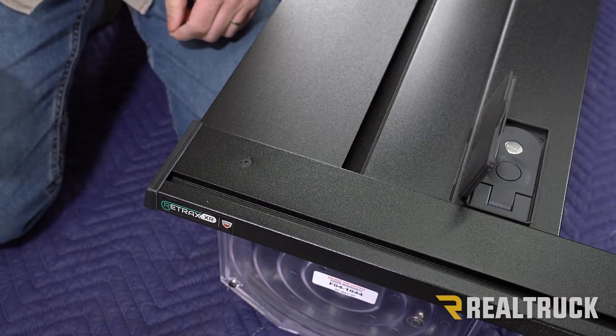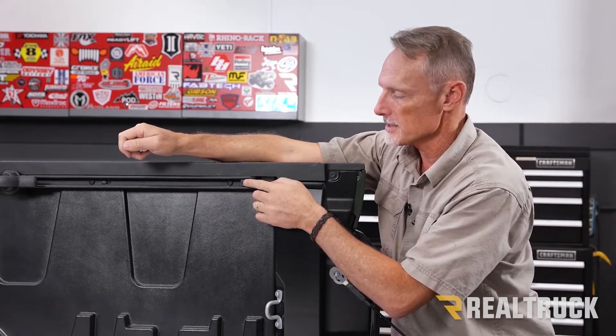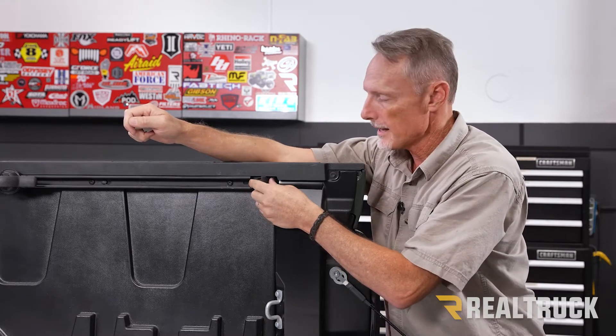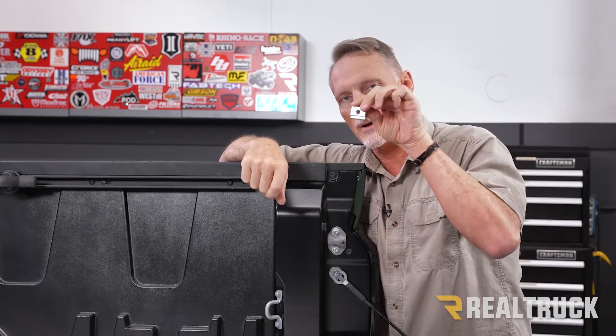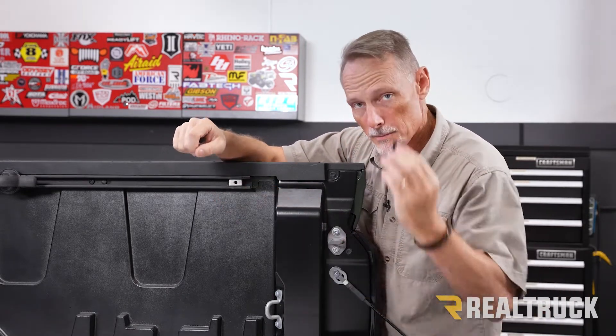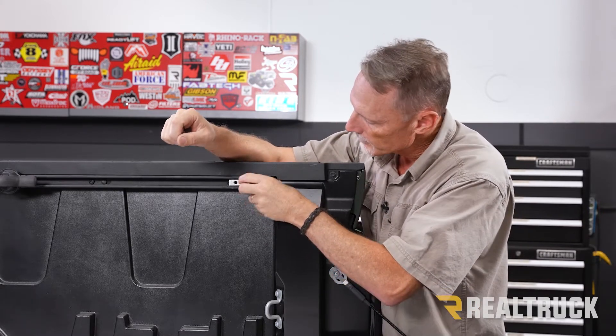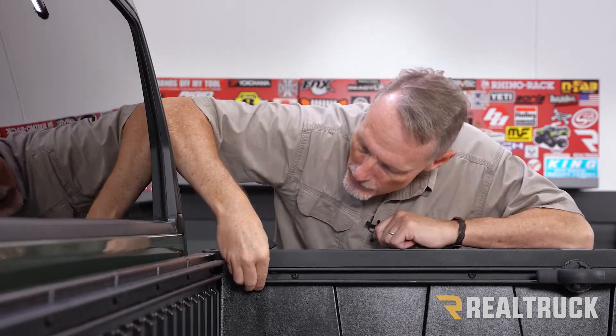Before you set the cover into the bed of the truck, go to the bed and find your deck rail system. At the end of your deck rail system there's a little plastic plug — push in on that plug and pull it out to remove it. In your kit you'll have aluminum blocks with a threaded hole. Set the aluminum block into the deck rail system and put the plug back in. Now do the same thing at the front of the bed next to the cab — there's the exact same type of plug up here. Push in, pull out the plug, and set another aluminum block into the deck rail system.